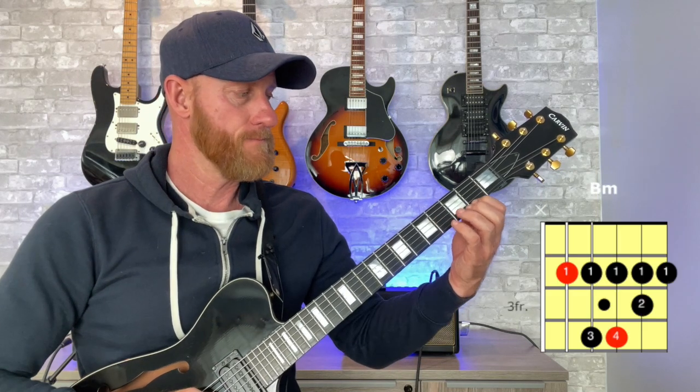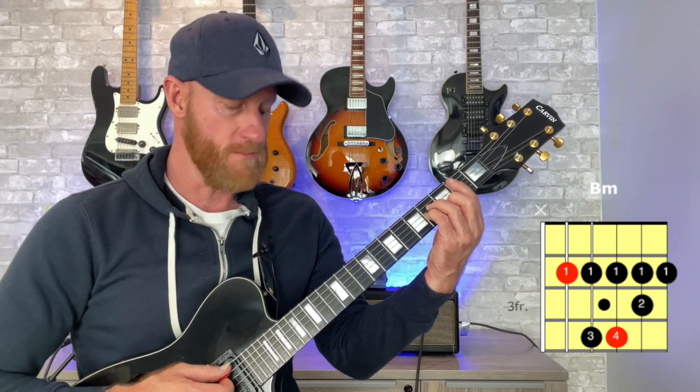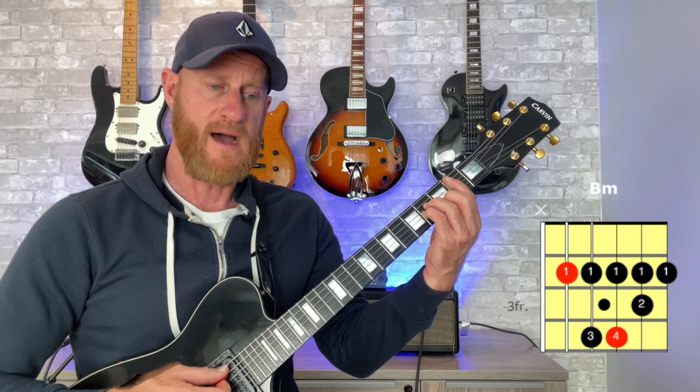That's the first way to play a B minor chord. Later in the video I'll show you an easier way if that's a little too tough. Now the second way — if that's easy enough — you can try the bar chord. Bar chords are a little difficult, so take that same chord shape, remove your first finger, and bar five strings from the fifth string to the first string. That lets you incorporate five strings, strumming five to one.